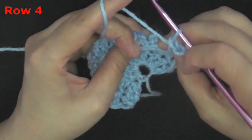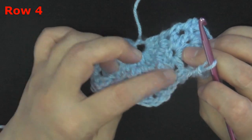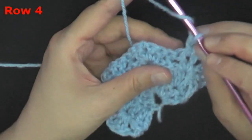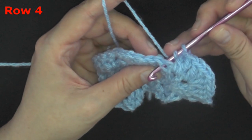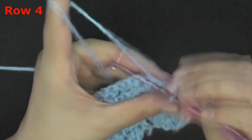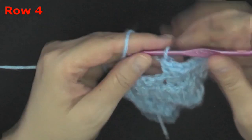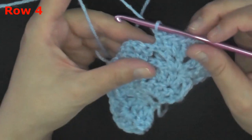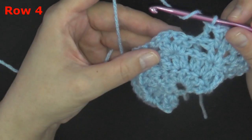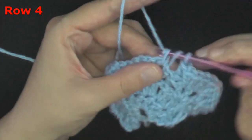Then do the same thing between the other two double crochets — put two double crochets in that space. That brings us up to our front post double crochet, and we're going to work a back post there: yarn over, going from here and push back to do your back post. Then you'll repeat this for the row — find your next peak and work it the same way.